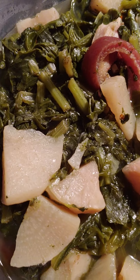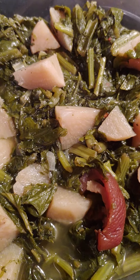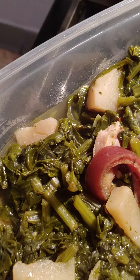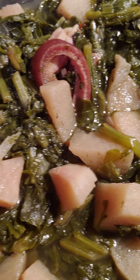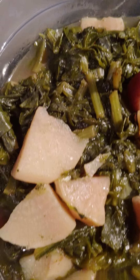Look right here — turnip greens, baby! I put some salt meat in there this time. I want to go back to old school seasoning for my greens. This is turnip and mustard together. I put some olive oil in there, did the salt meat first in my boiler, let the grease and drippings come out of the meat, then added my greens. I put a whole bunch of green onions in there, chopped up, some red pepper flakes, and two turnip roots cut up.